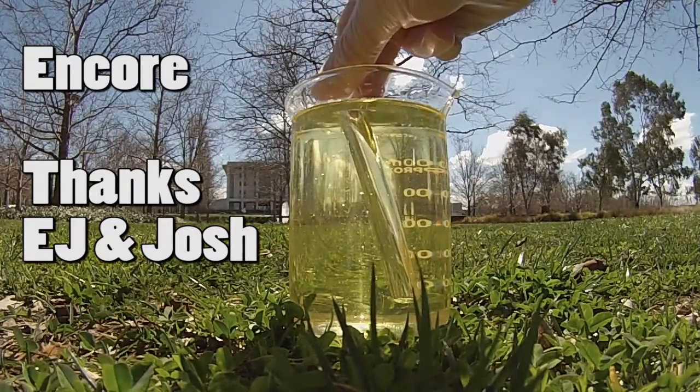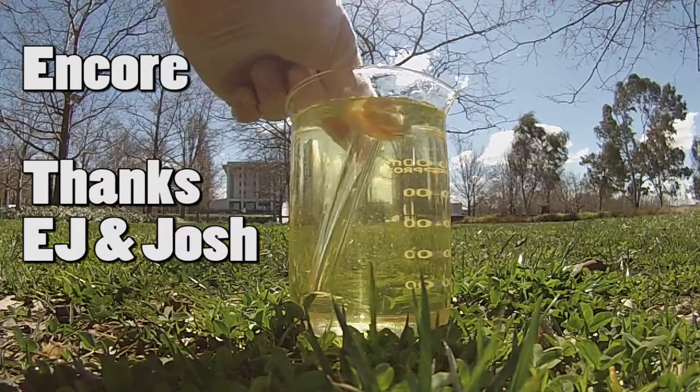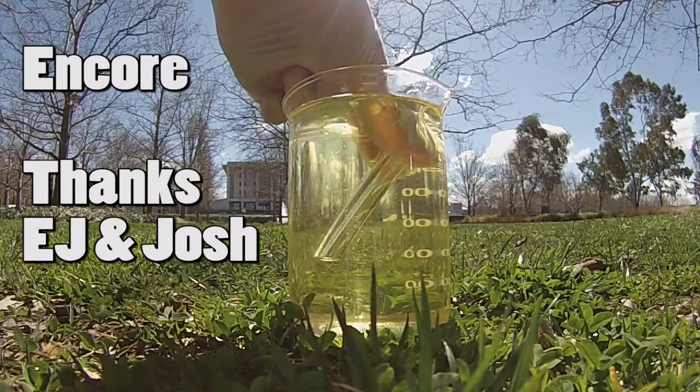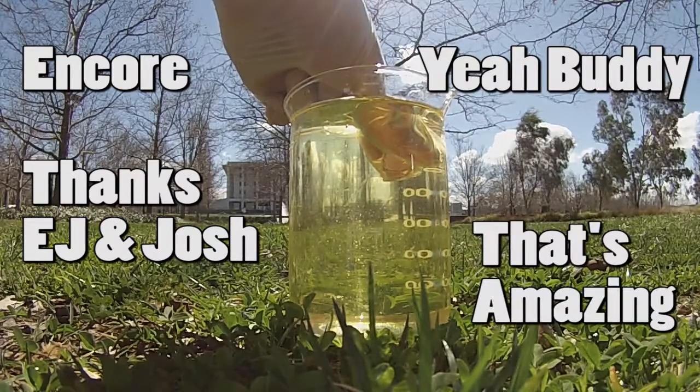You can see it, you can see it — but then drop it in and it will start to disappear from the bottom upward. Oh! Yeah buddy, that is amazing!